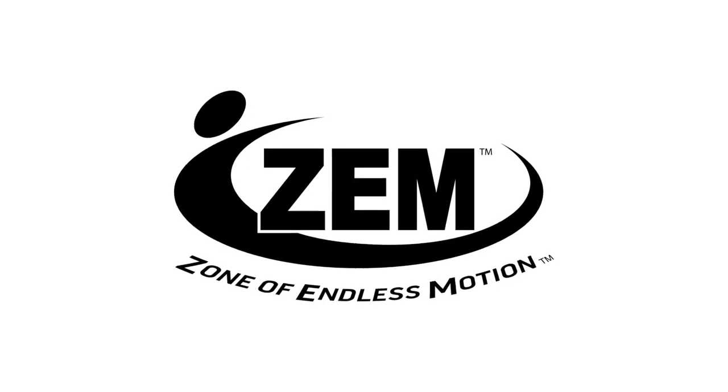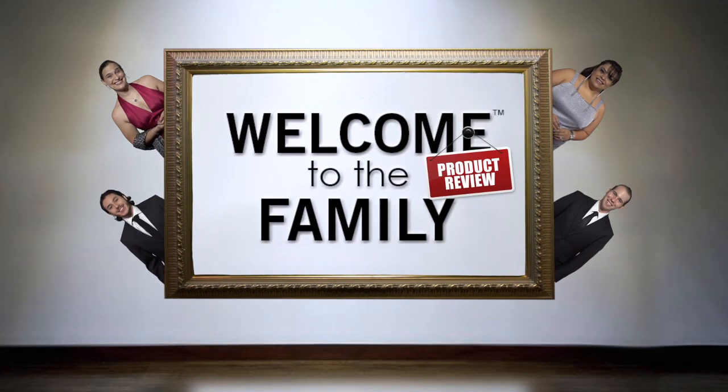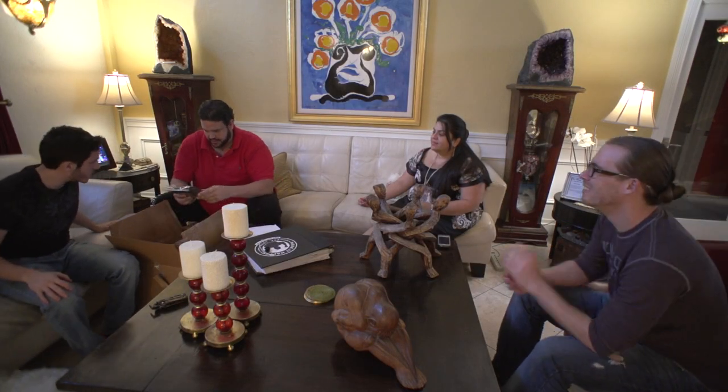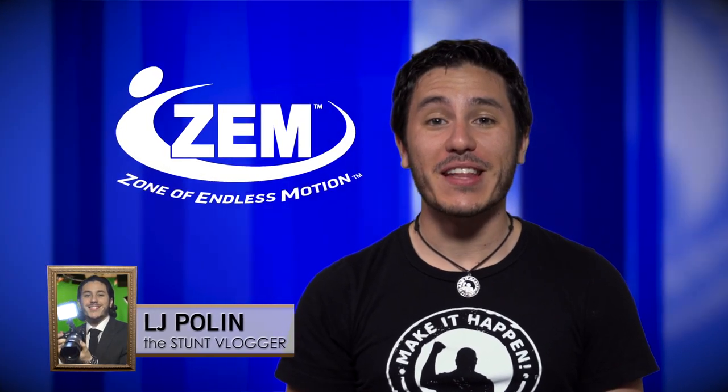This episode is brought to you by Zem. Welcome to the family — a product review. The product we were checking out was actually a line of shoes from Zem. Zem actually stands for Zone of Endless Motion.